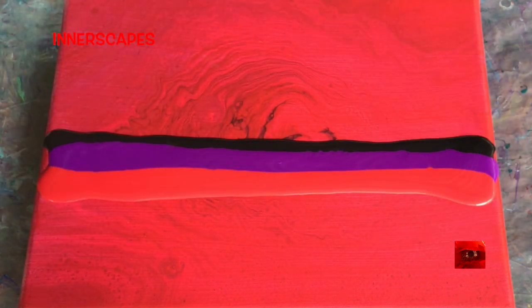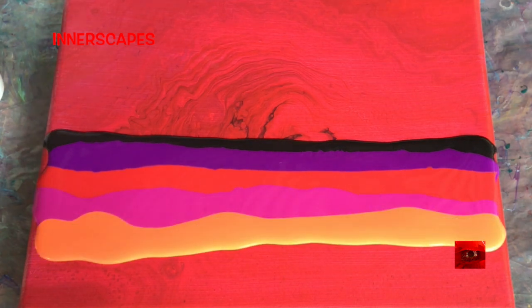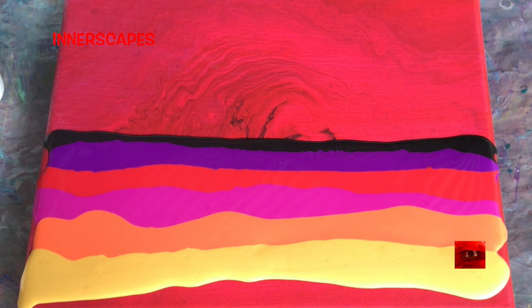This is the Artists Loft paint that I've been using off and on. It does have silicone in it, one drop in each color.